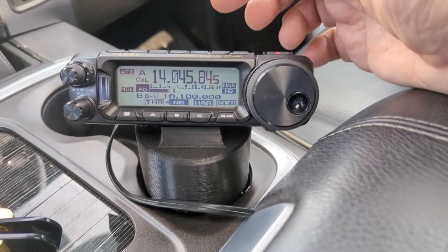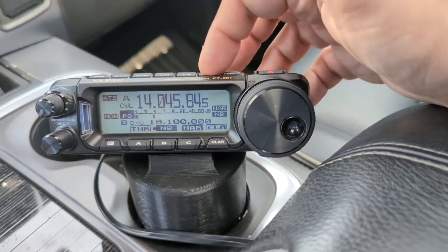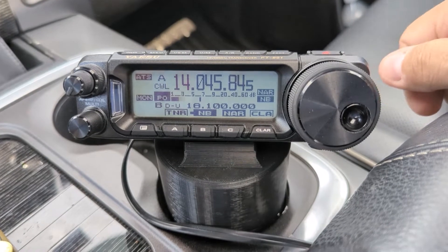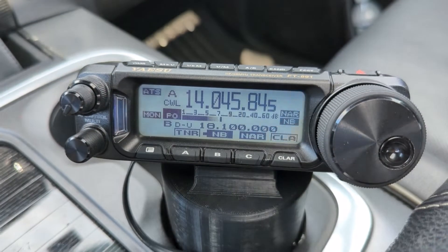The first thing is you should probably know how to change into CW mode, which is pressing and holding the band button. You can scroll around and get to CW, and it shows that we are in CW mode.